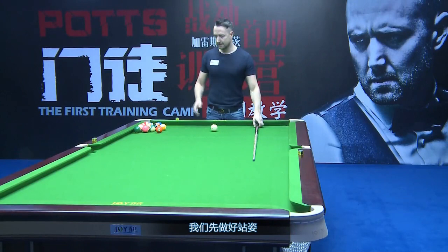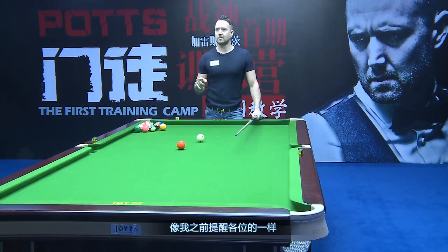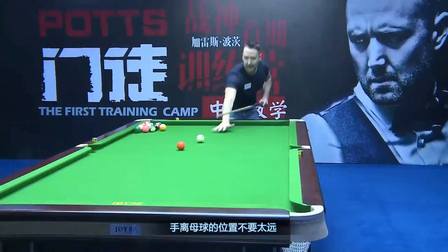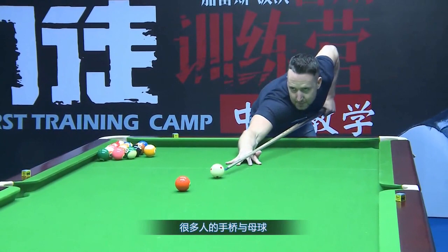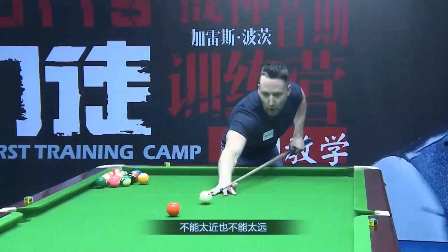Now we've got the stance right. The first thing is about the hand — where we put the hand. I noticed that most players in this room put the hand too far back from the cue ball; they had too much cue from the hand to the cue ball, too much cue hanging over. The problem is when people miss the ball, sometimes it's because they have too much cue here, and they go either this way or that way. This is what we call cueing across the ball. So it's important to get the hand not too close, but not too far away.